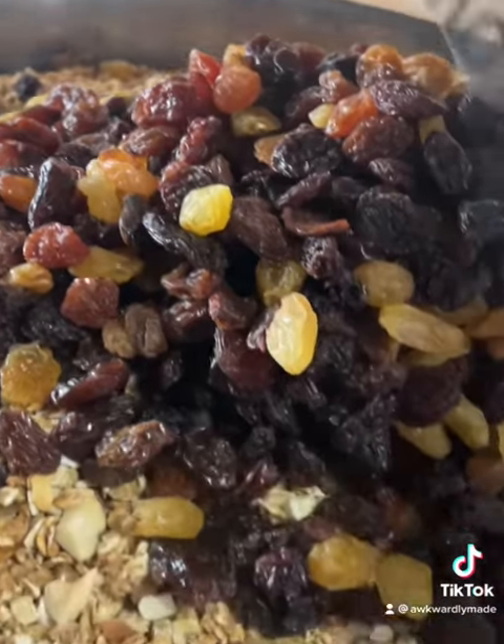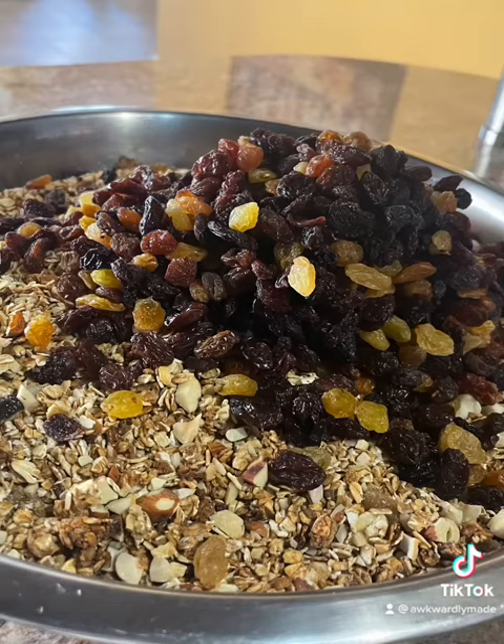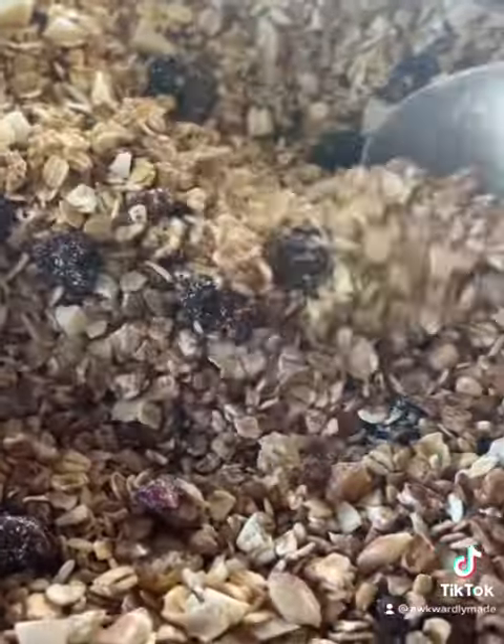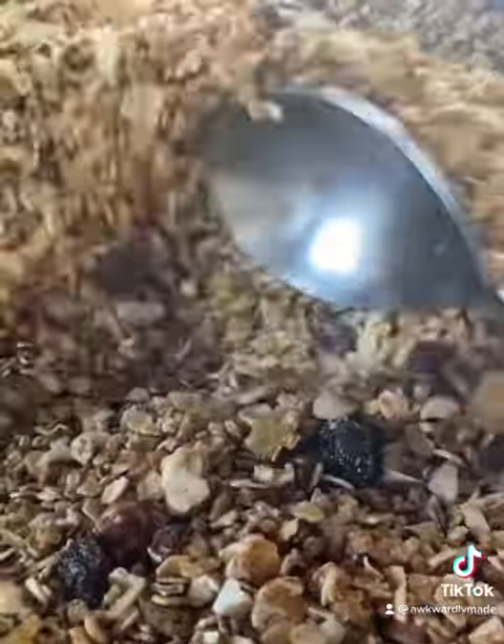Add your dry fruits. I use baker's mix here because it is reasonable compared to other dried fruits. Combine it well together, and then it is ready, as you can see. I got a lot from my 2.5 kg of oats — this is going to last me a while.